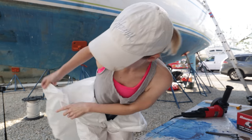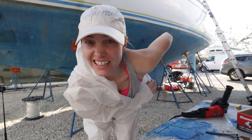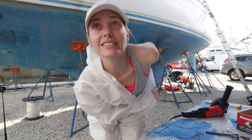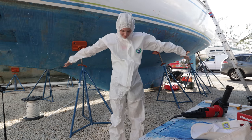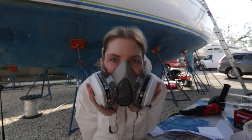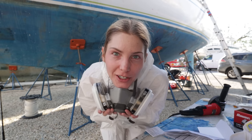There is going to be a lot of fiberglass dust, so hopefully this suit prevents me from getting it all over my skin. This respirator is also going to prevent me from breathing in the fiberglass particles.